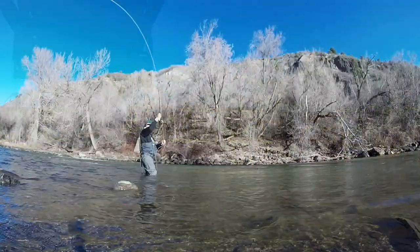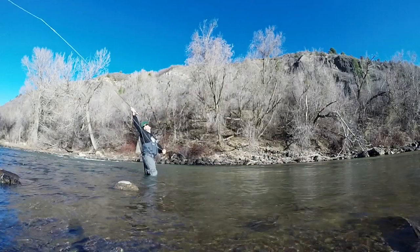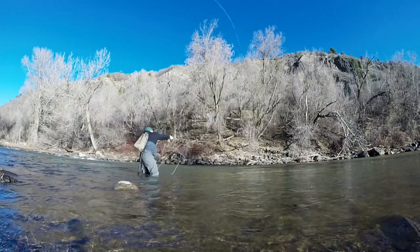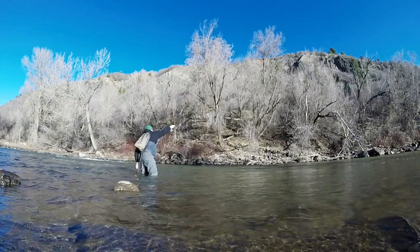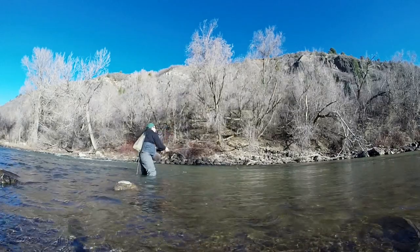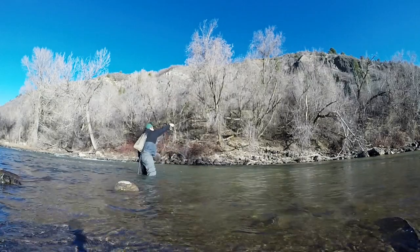One thing that's really cool about this rod is you can throw a variety of different sink tips or full intermediates. I was throwing just a five-foot sink, fast sink with it the other day and with that progressive load but a lot of power in the butt section, it really does launch that sink tip — that heavier stuff really well with heavier flies on the end.